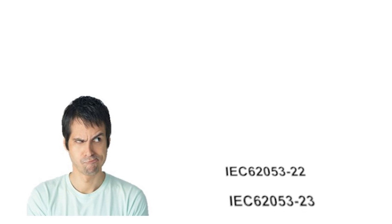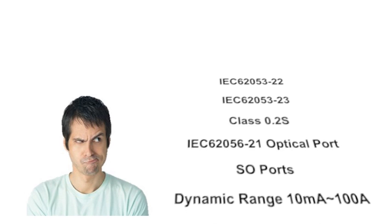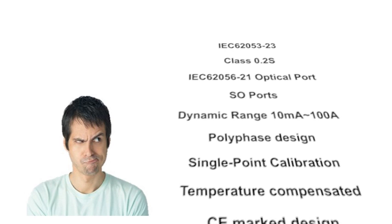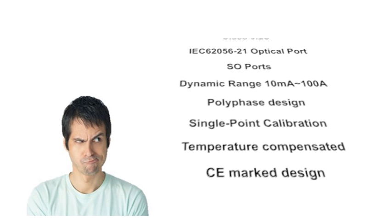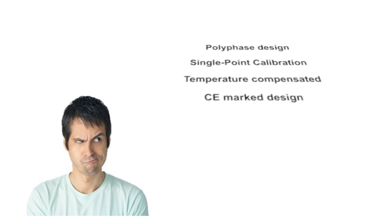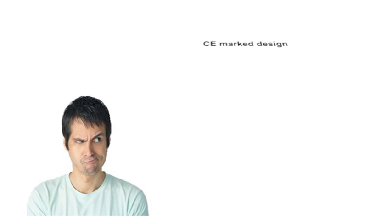IEC 62053-22, the most accurate IEC metering requirement presently available. IEC class 0.2S, meeting the most stringent requirement subset. A dynamic range between 10mA and 100A. And of course, showing the CE marking, reflecting a European-designed high-quality design.